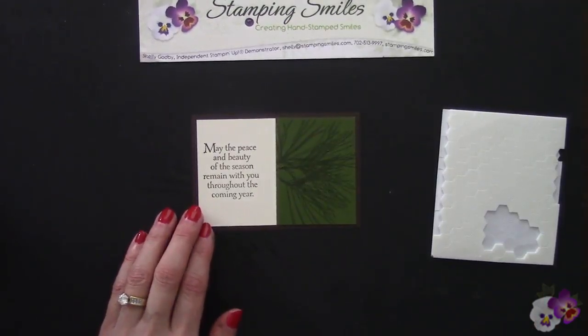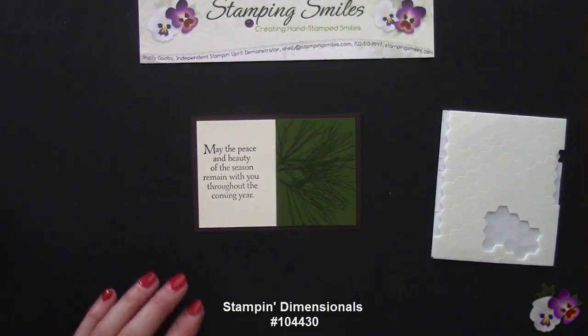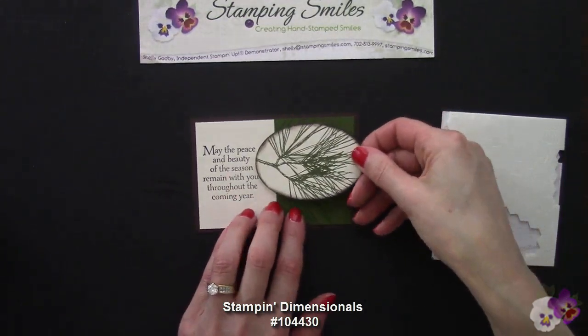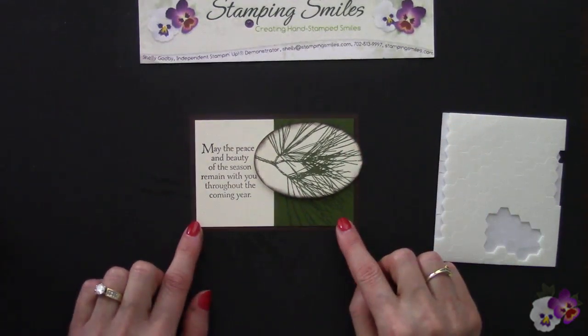At this step you may be thinking that the greeting is stamped way too far to the left and doesn't look balanced at all — but look what happens when I use Stampin' Dimensionals and add our oval, nestling it right in there. Now it's looking very good and balanced.